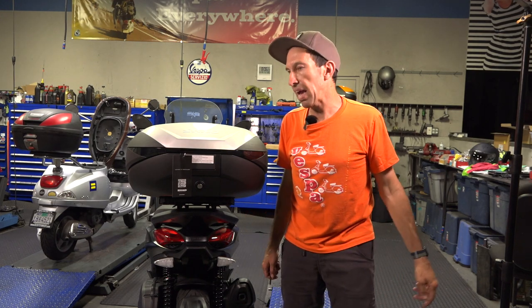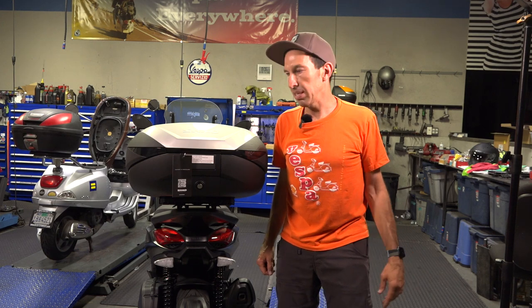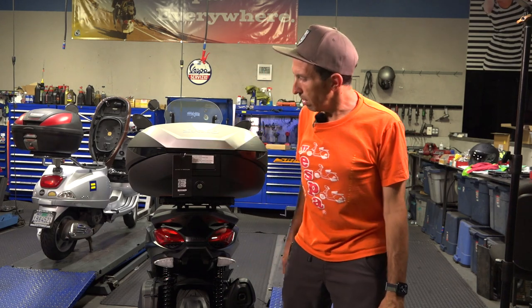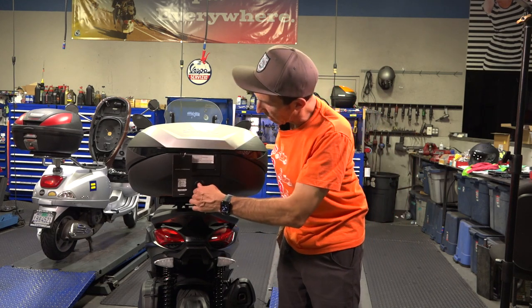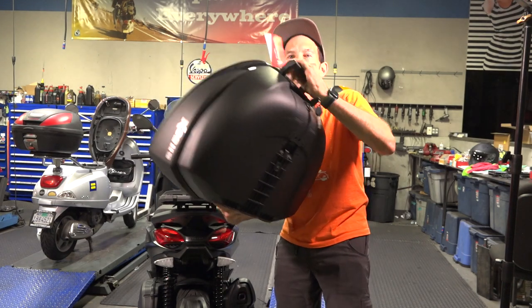Something to keep in mind — anybody who thinks they don't want a scooter, believe me, it's a lot more convenient and works better for commuting. Just got back from my grocery run — let's pop my top case off and time to go home. See you on the next one. It's Robot here for Vespa Motorsport and scooterwest.com.